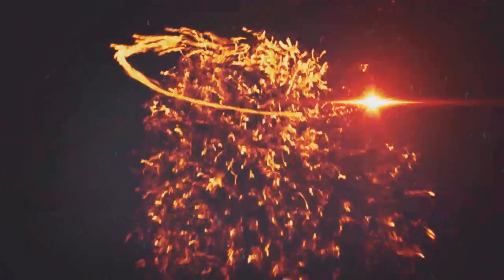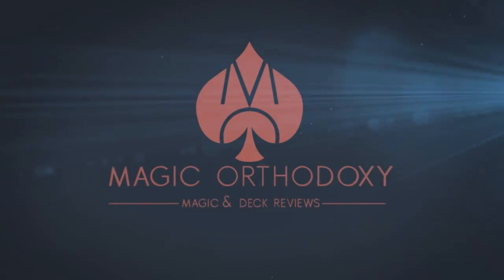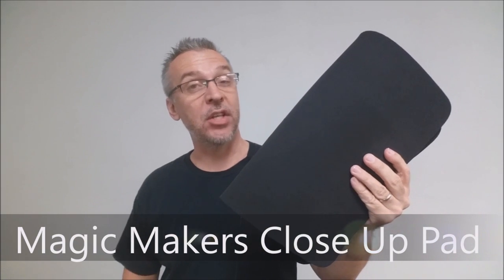Hey everybody, welcome back to Magic Orthodoxy. My name is David and this is a magic review. Today we're going to look at the Midnight Black close-up pad from Magic Makers.